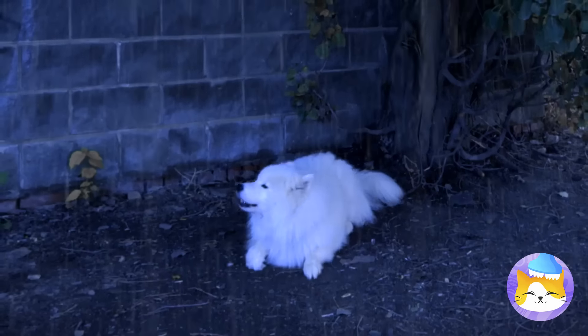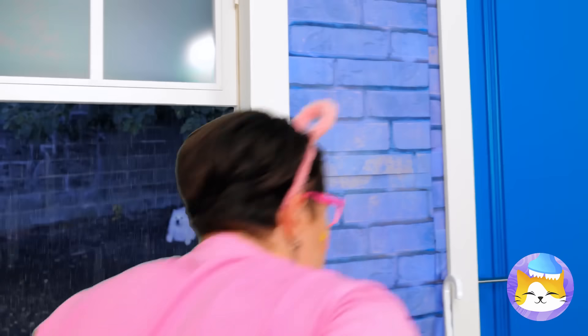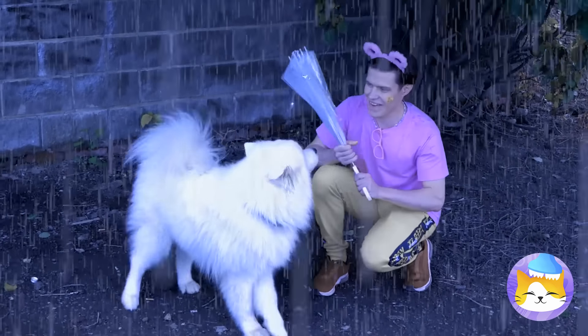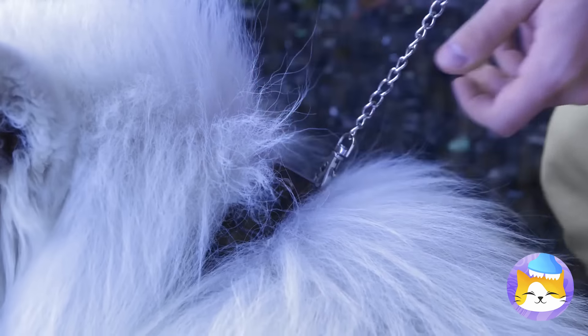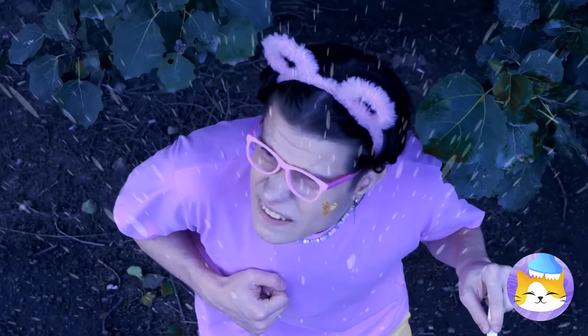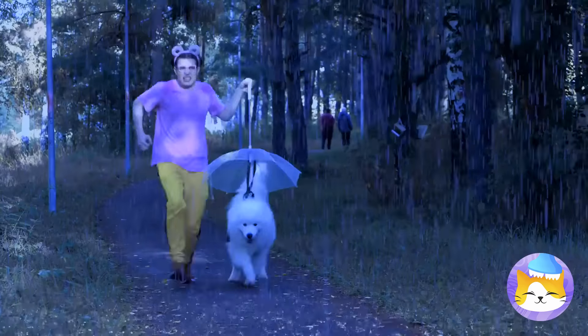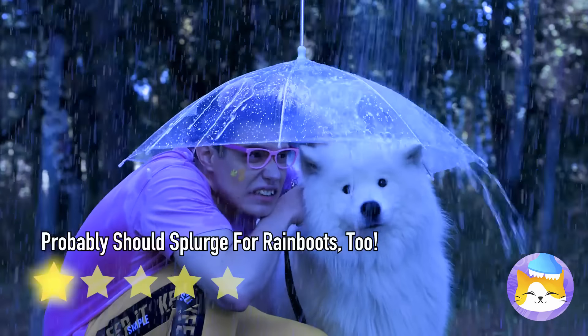Look at all that rain. That poor puppy — we have to save him. Hurry! First things first, let's get you an umbrella. Well that was easy. Now it's time to get out of this rain. Or go to the park? Gotta get in those steps. Good thing there's room enough for two.